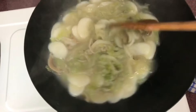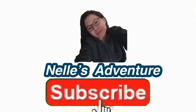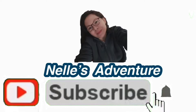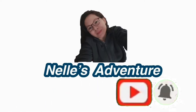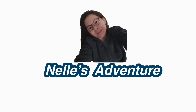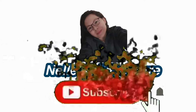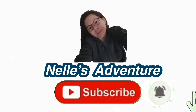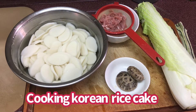Wow, hi guys, welcome back to my channel.